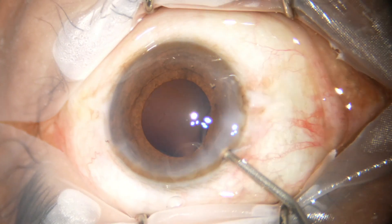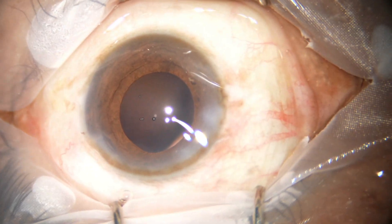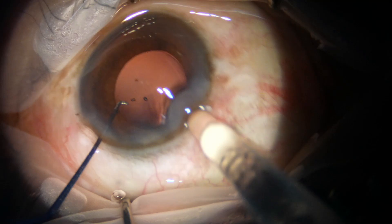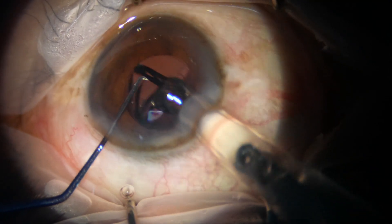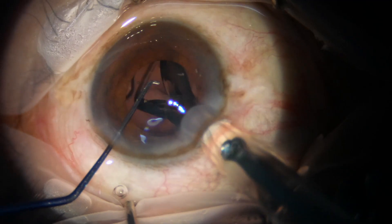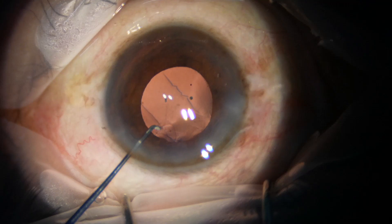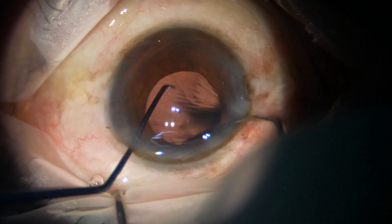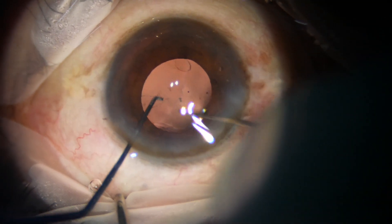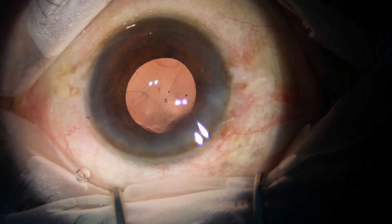Now I am using visco to implant the intraocular lens, because visco will dilate the pupil a bit. I will be able to see the pupil margin at some places and, taking guidance from that part of the rhexis, I will be able to confirm that the lens is in the capsular bag. The intraocular lens has been implanted in the capsular bag. I am checking with two hooks and confirm it is in the capsular bag.